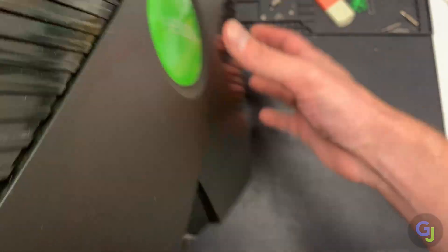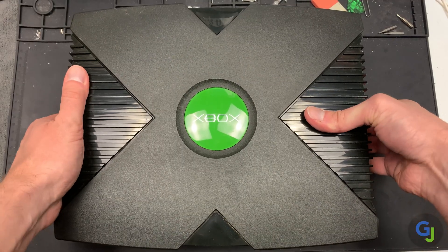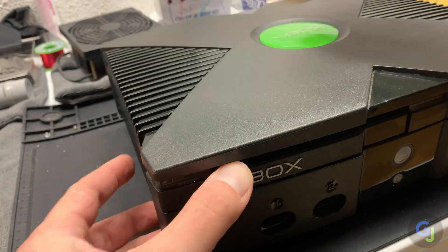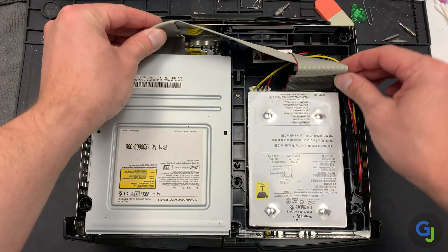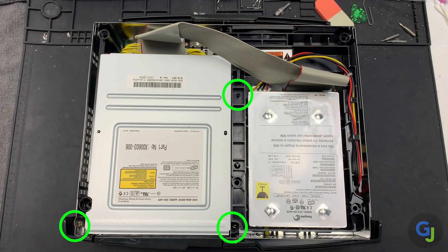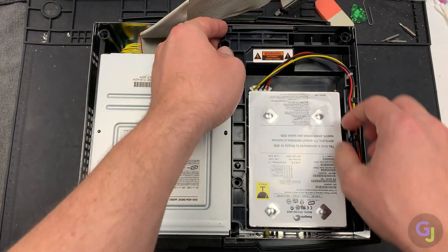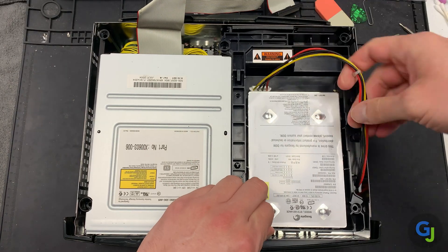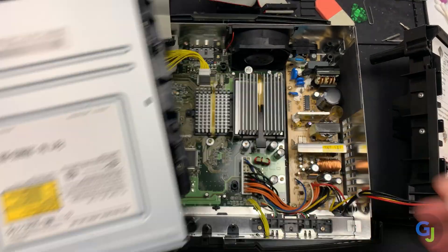Flip the console back over once those screws are out and work the top loose by prying up on either side of the lid. Sometimes these are really stuck in place so it may be a bit of a struggle, but wiggle up on both sides and it'll eventually come off. Once it does, you have access to the disk drive on the left and the hard drive on the right. Remove three more Torx T10 screws to get the plastic housings loose — one in the middle and the other two in the front holding the disk drive in place. Remove the ribbon cables and power from the disk drive before sliding out the hard drive first, followed by the disk drive second.